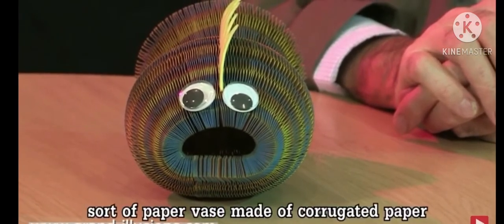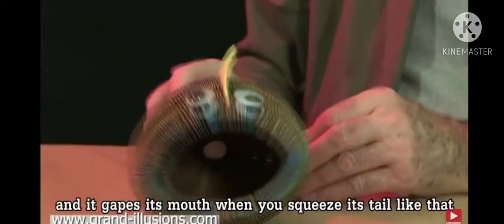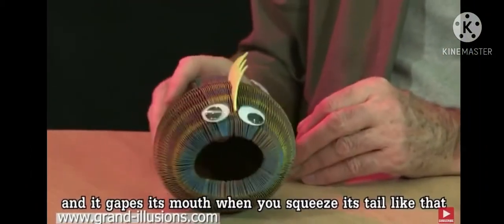I came across this many years ago as a sort of paper vase made of corrugated paper, and it looked like a vase like this. This one though is made to look like a fish, and it gapes its mouth when you squeeze its tail like that.